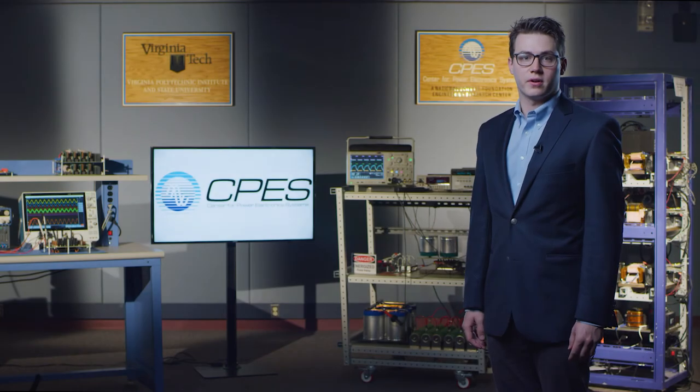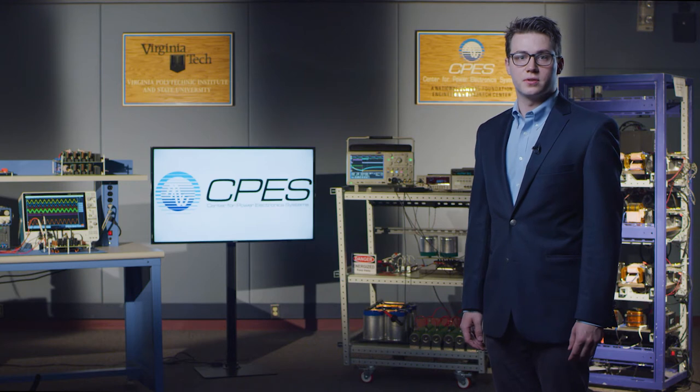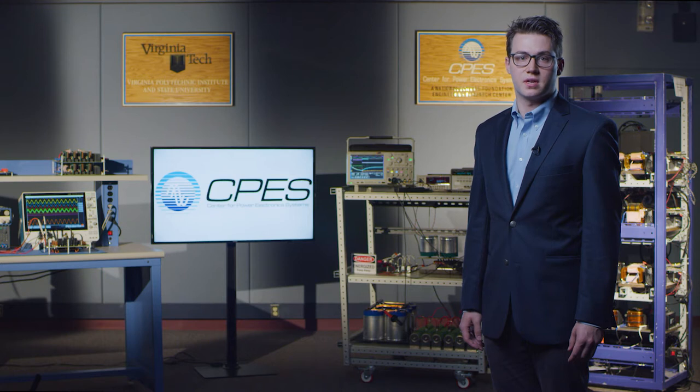Hello, my name is Mark Kearney and I am a second year PhD student at CPES where I'm advised by Dr. Christina DeMarino. My research interests include high voltage, high density electronics packaging, as well as computer modeling, simulation, and optimization techniques. Today, I will be talking about the design and optimization of a PCB integrated bus bar and gate driver for a high density 10 kilovolt silicon carbide MOSFET power module.